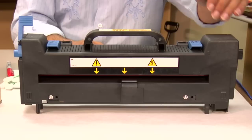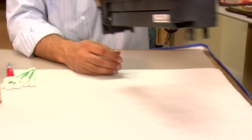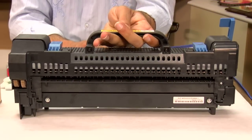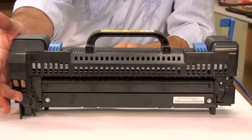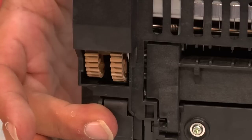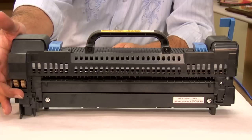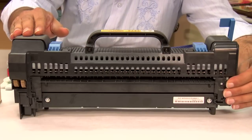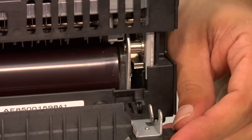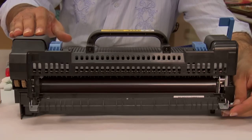First, I want to identify the front of the fuser section and the back of the fuser section. Pay close attention to the two gear wheels located on this side — we're going to use these gear wheels to advance the fuser roller inside of the assembly. Also note this tab here, which opens up the back door of the fuser, which makes it easier to clean. Now I'm going to lay the fuser down so I can show you how to get started.